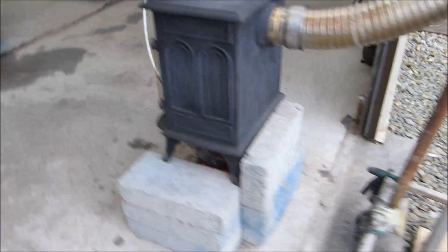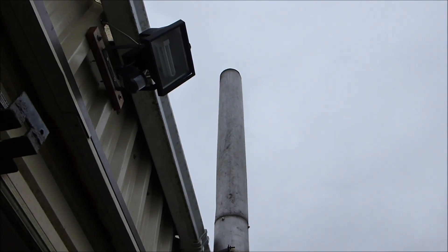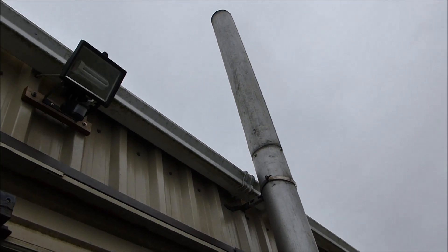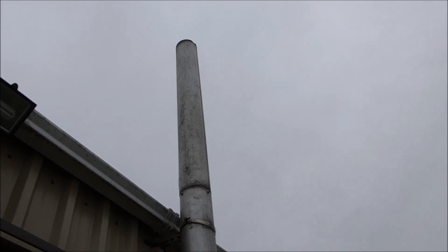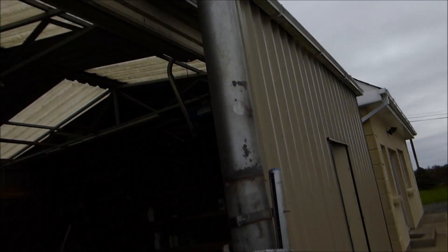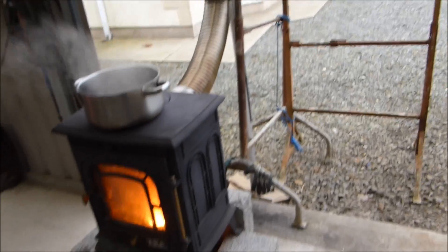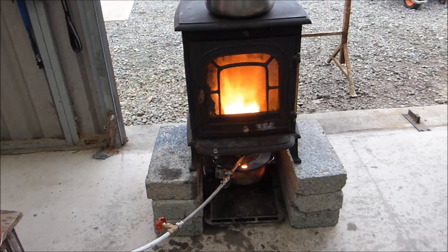Purely temporary setup — a domestic stove, some flexi flue, some flue that I had lying around. And there you go. Little to no smoke — you'd want to be looking at that to see any. I can see some heat haze. Nothing really. So temporary setup, a couple of scaffold just to hold the flue pipe up. And it works really, really well.